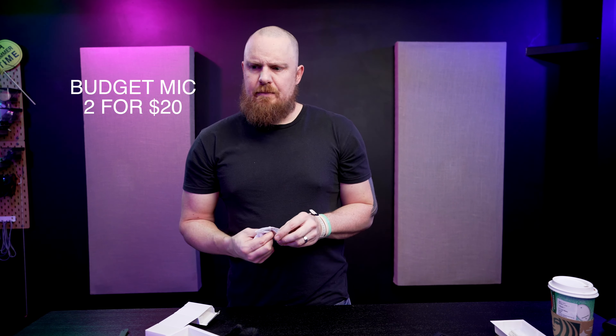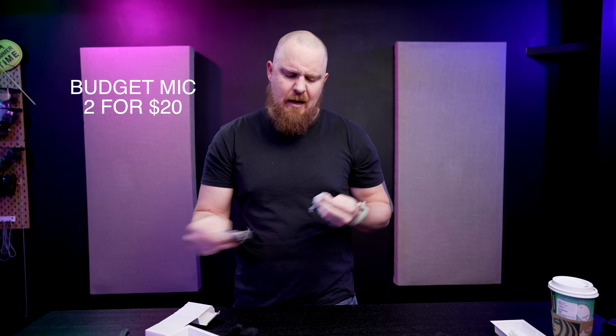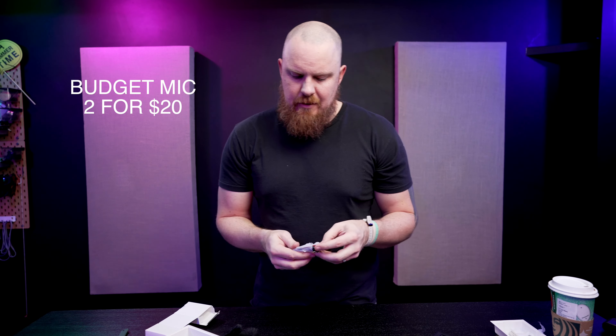There's a guy who suggested a lapel mic I'll put the link in the description — it's probably $10 to $20. The Rode mics are going to be higher quality and probably around $40 to $50.